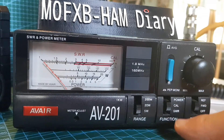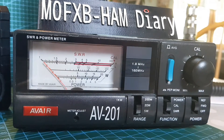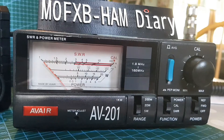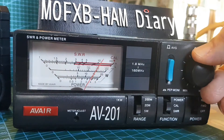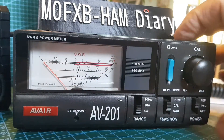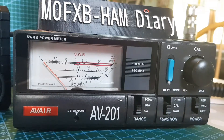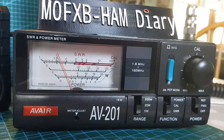We've flicked it to calibrate, got it on forward, and keyed up. We turn the calibration knob until the needle reaches the end — there you go. Flick it back to forward, then flick it down to SWR. And we're showing — which is similar to what the radio shows — 1.7. SWR 1.7.